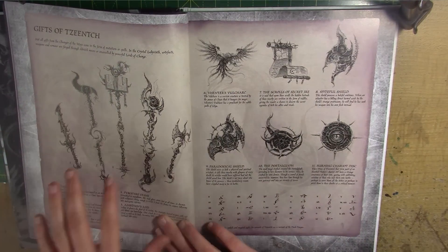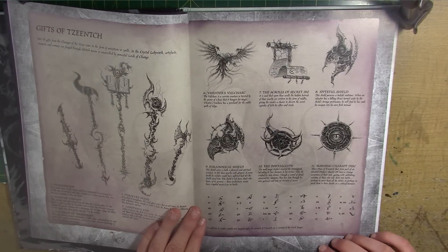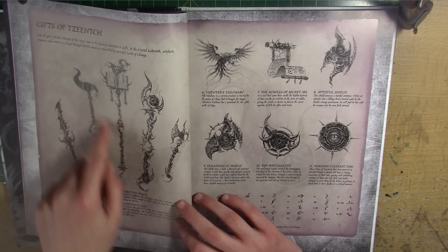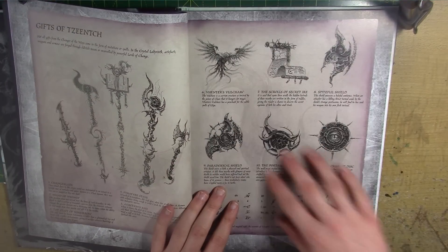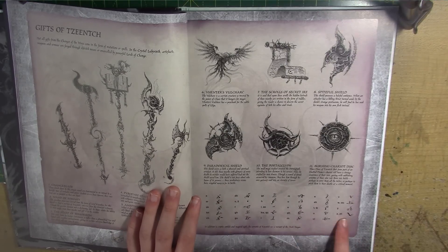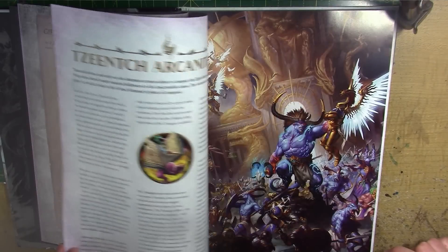Here we have some of the gifts of Tzeentch. As I mentioned earlier, the artwork is very akin to the old stuff from the 80s — very detailed on the swords and the weapons. Really cool. I really love this sort of style of artwork and I'm glad that they've kept that in. There's also like symbols as well, which you can add to your army and stuff. It's very cool.